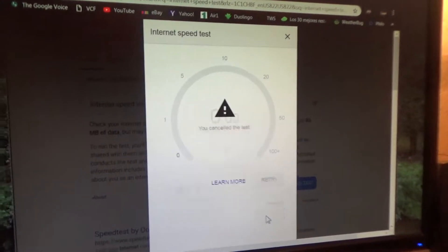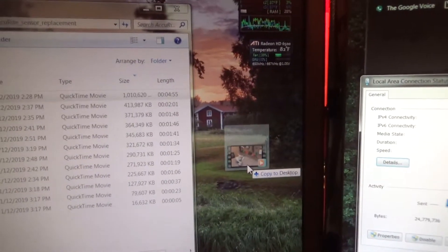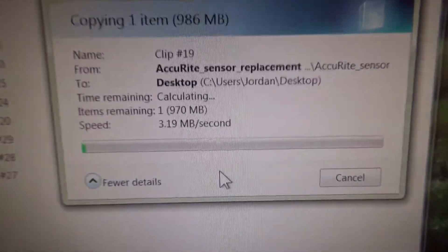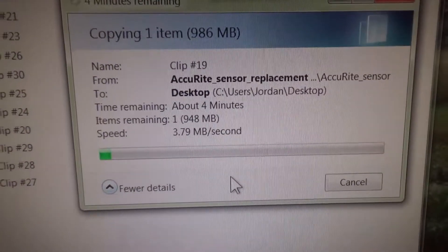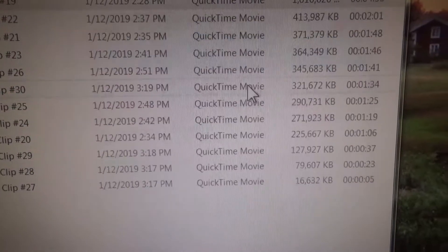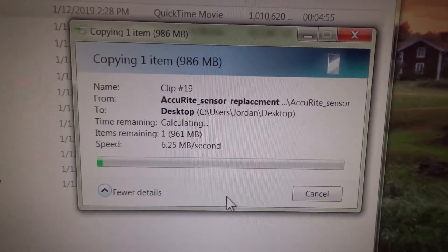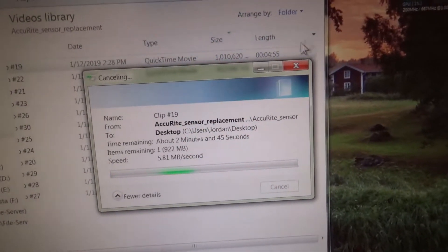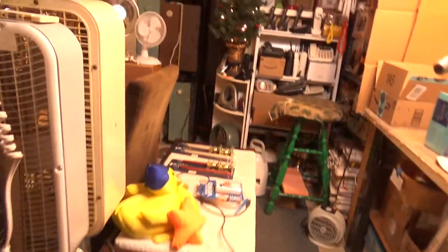I'm going to cancel this out and copy over a video — just use this random video here — and see what our transfer rate is going to be. Usually it's about 12 megabytes per second at best. I don't know why it's going so slowly right now. But usually it's about 12, and of course it varies, but that's what we're getting now.